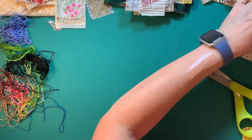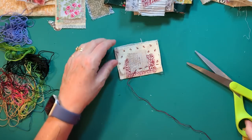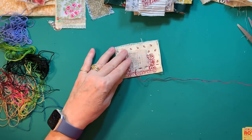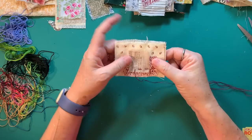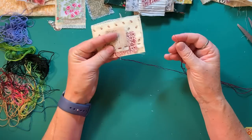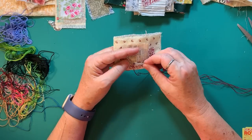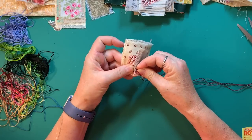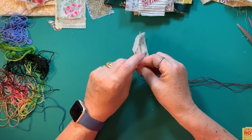This is my second go at this video because this piece of string just wants to tangle on me so badly. So we're going to see how far we get this time. All I do is just hold it — I don't glue it or anything — and I just start going along with the running stitch.